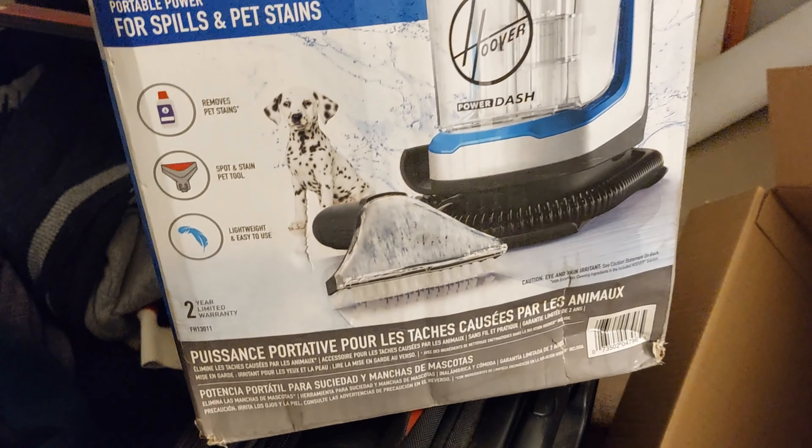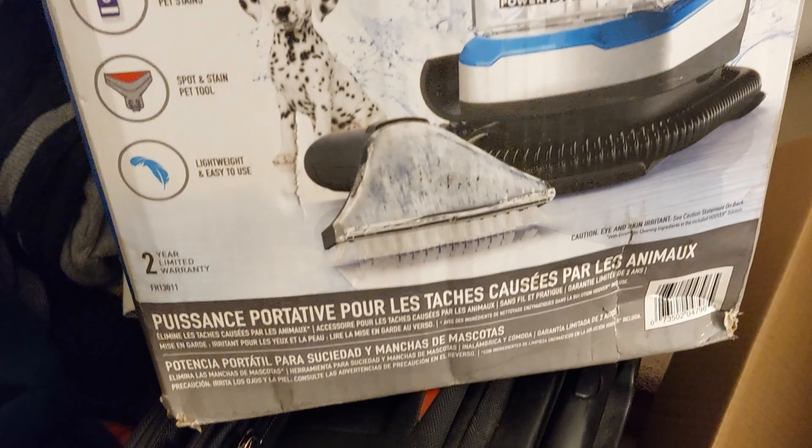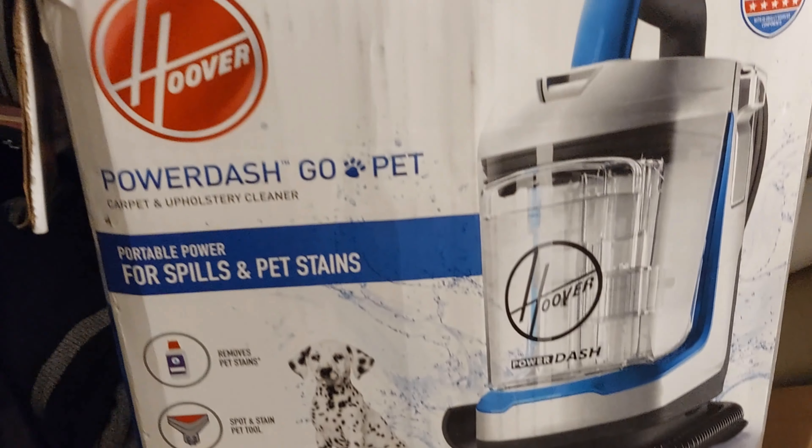This is the machine I use. It's for carpet but it works on fabric seats as well. It's pretty affordable — link in the description, check it out if you want to.